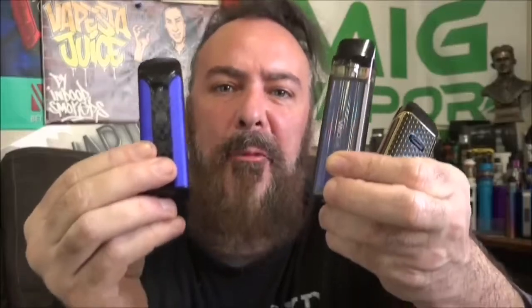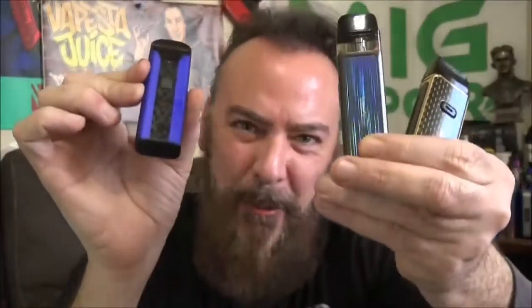Welcome back, vapestas! I am super excited today — not only because we're having another beautiful spring-like day out there, but we're going to take a look at three of the best recent pod mod releases. These are some incredible vaping devices, so stay right where you are because we're taking a look at the UL Crown, the Vupu Vinci Air, and the Nord 2 today.